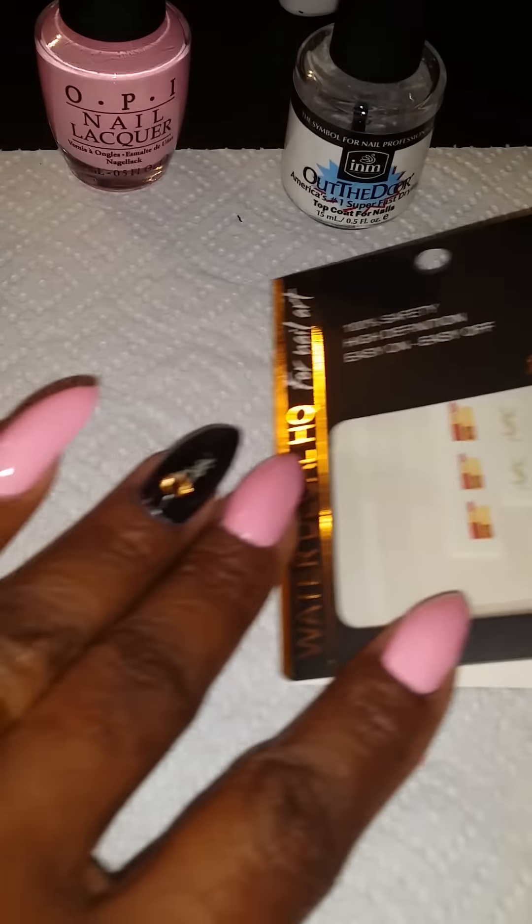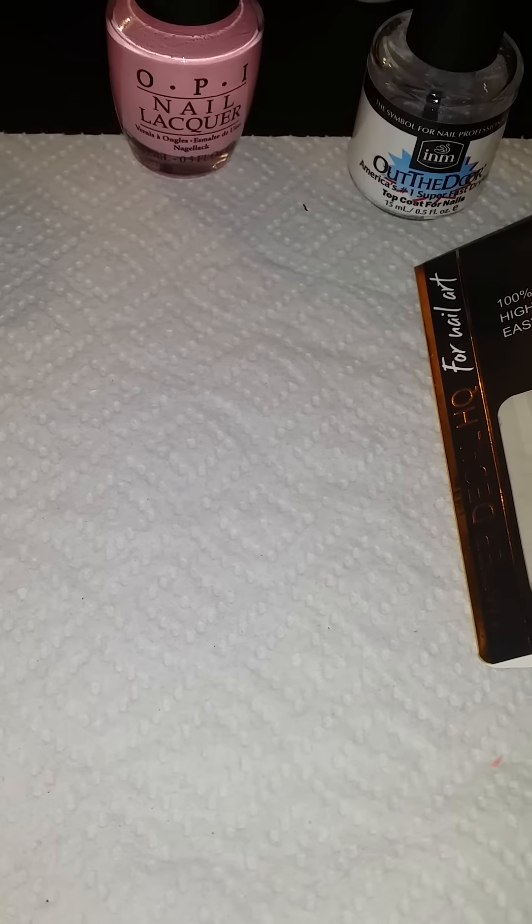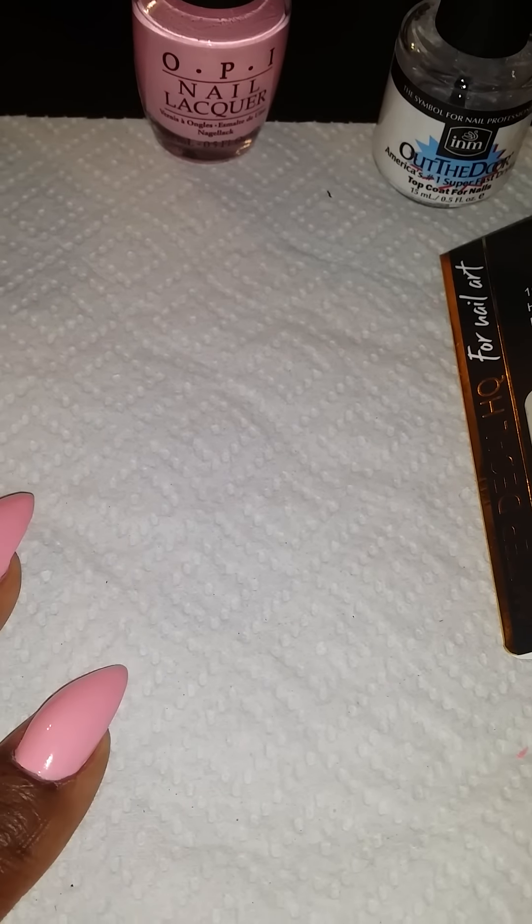Okay y'all, quick video to show you guys what's on my nails. I'm using my phone again because I can't edit using my camera — it's a hot mess. But anyway, let me show you guys my nails really fast.